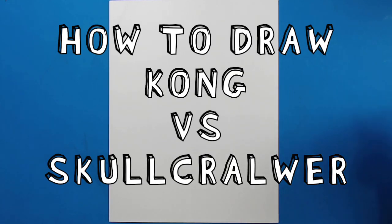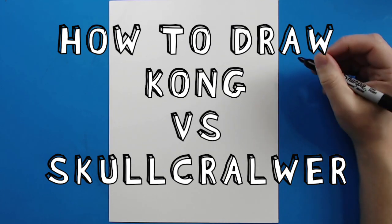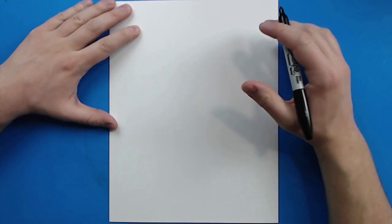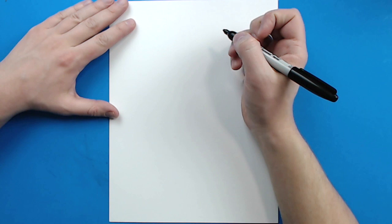Hey everyone, how's it going? In today's video I want to show you guys how to draw King Kong versus the Skullcrawler. I've turned my paper up and down like this just so that we have a little bit more room to make them a little bit taller.